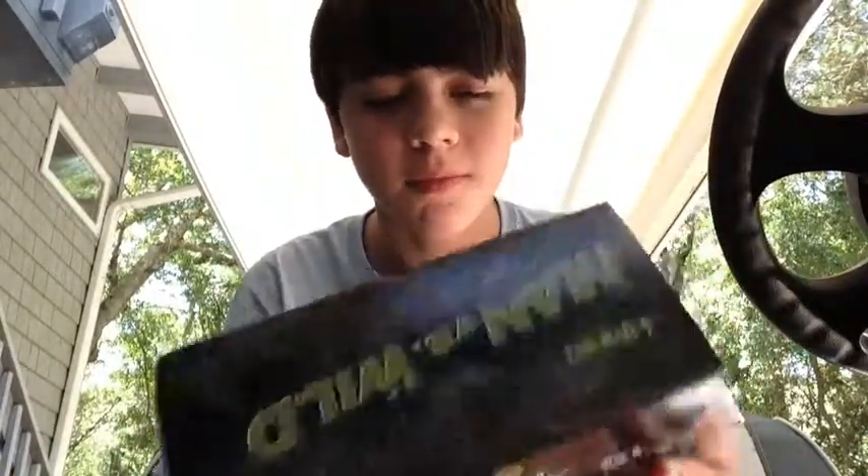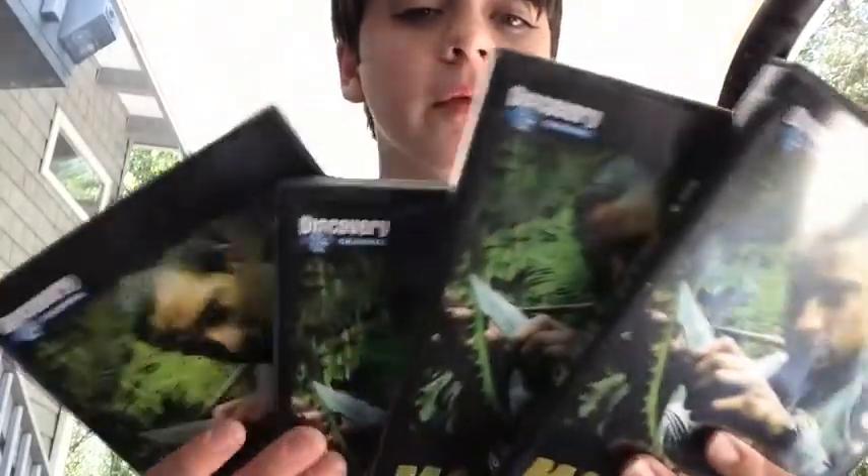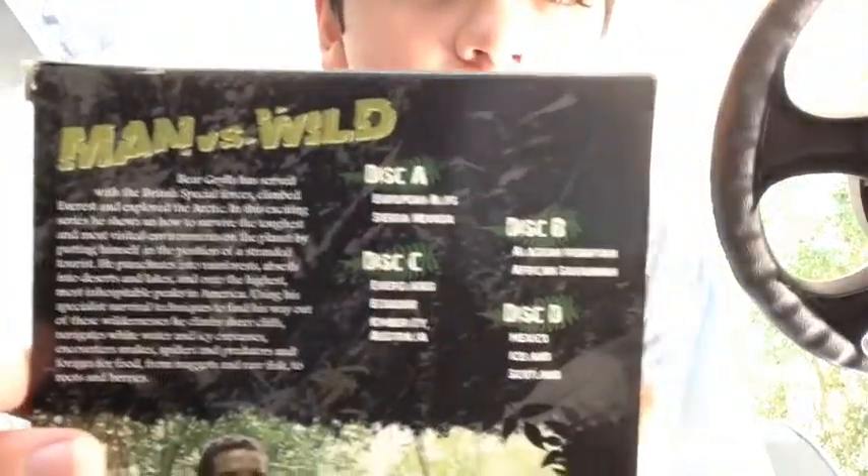This is going to suck for the first one — it will be better when I make more. Let me take them out. Four boxes for just 10 episodes. Let me show you the episodes.